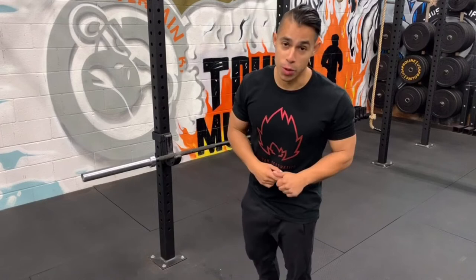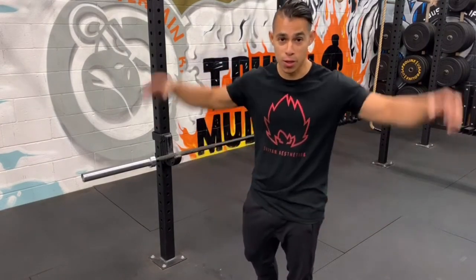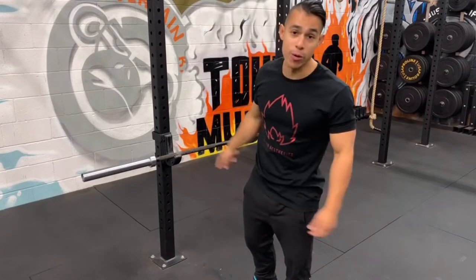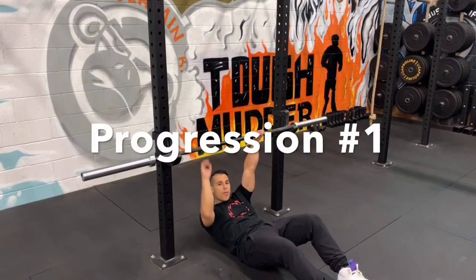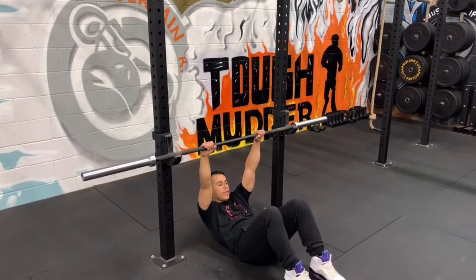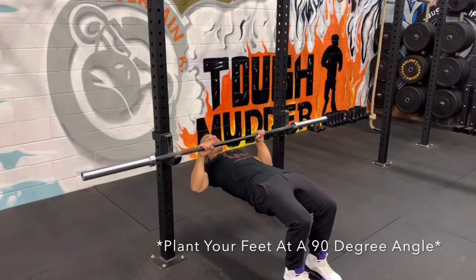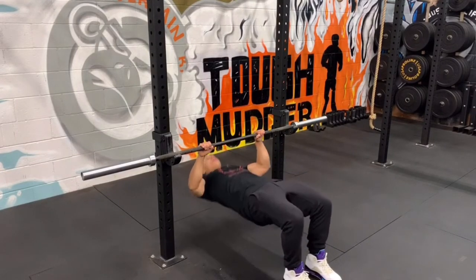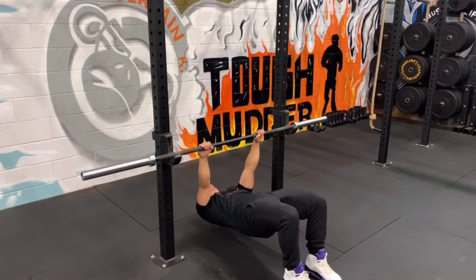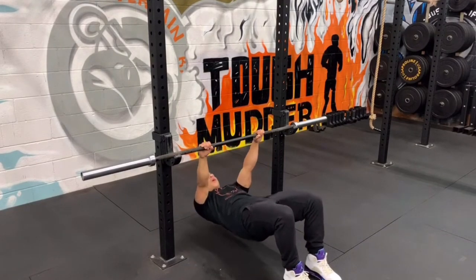If you're also struggling with pull-ups, this exercise is gonna strengthen you so much that you can do your first pull-up. I'll show you how it's done and I'm gonna show you three progressions. The first progression, and the one you'll most likely start with, is with your feet extended — just get your hips up and pull up. Keep pulling up, go all the way down and pull up. Try to touch your chest to the bar.